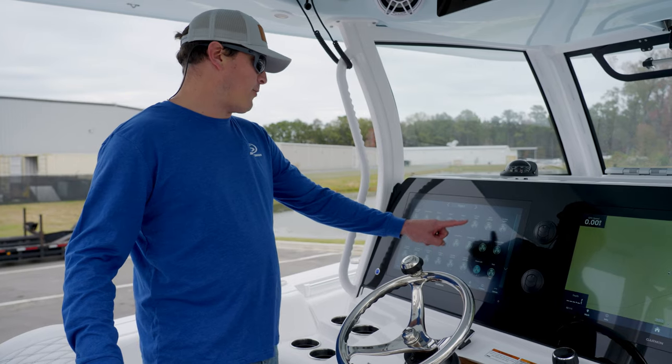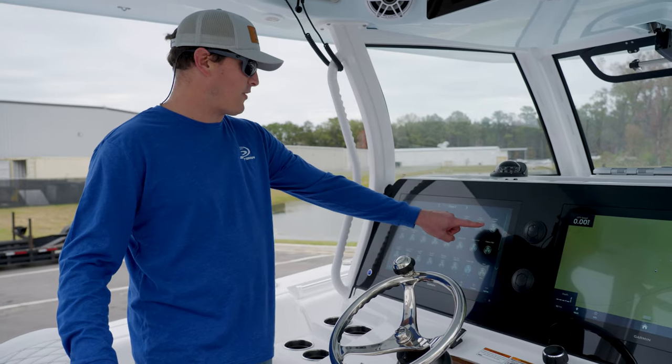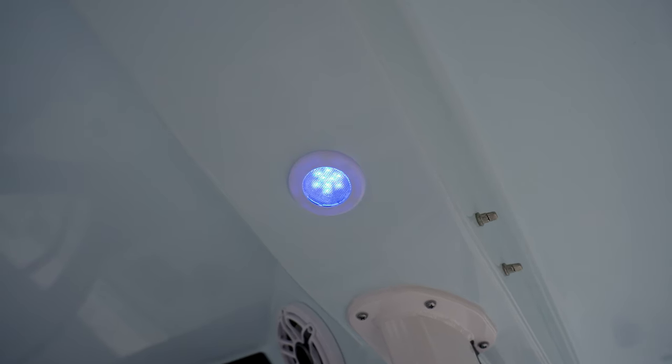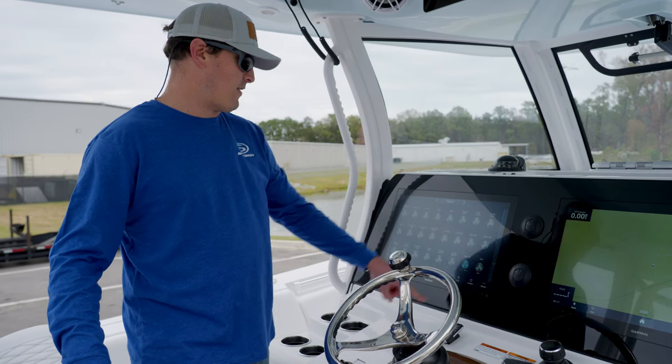You can control anything from your hard top lights to your live wells to your bilge pumps. We'll go ahead and select the hard top lights here and you'll see them cut on. You can also select them off right there.